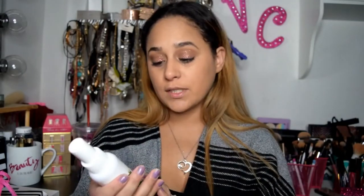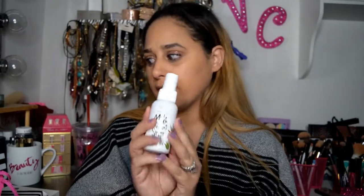The next thing I'm pulling out is a makeup setting spray, and it's from J-Cats. J-Cats has awesome glitters and awesome makeup. They just came out with an infused aloe vera makeup setting spray, which I haven't tried yet, but I will definitely be putting this to use because I'm out of setting spray.